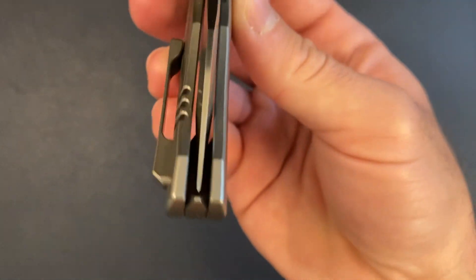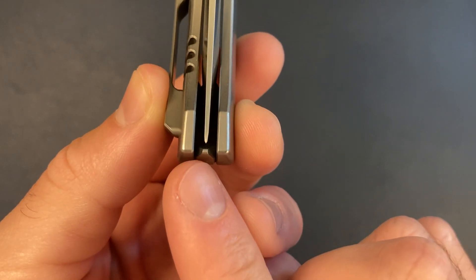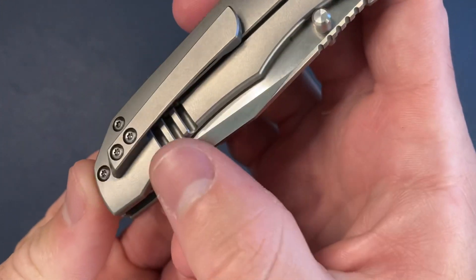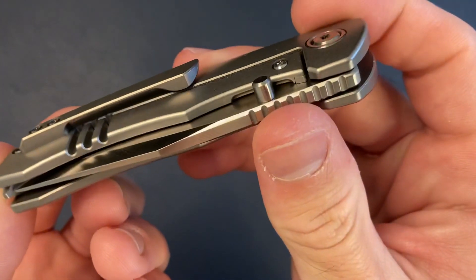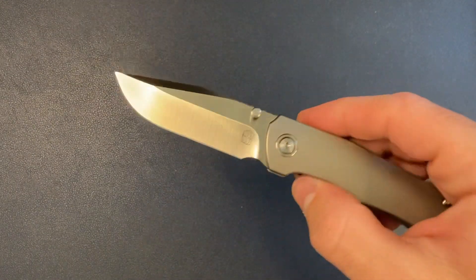Centering is perfect — you can see the little end of the backspacer lining up, so you know it's perfectly centered. I love that. The relief cut looks really cool. I don't think it'll get snagged on my pants, but we will find out. I like this knife a lot.